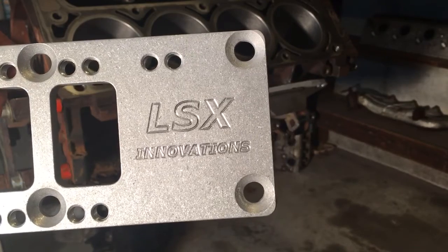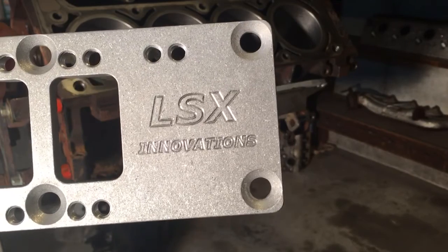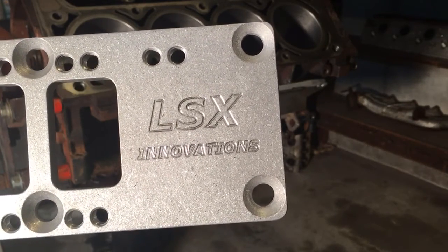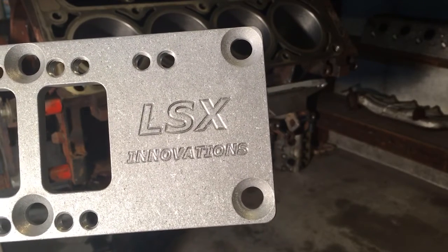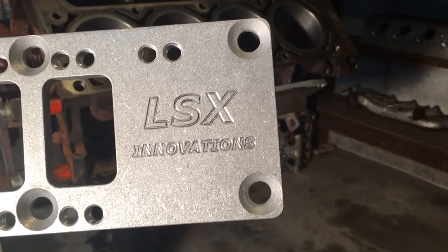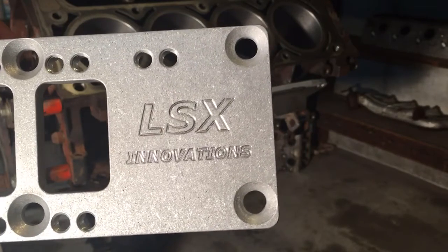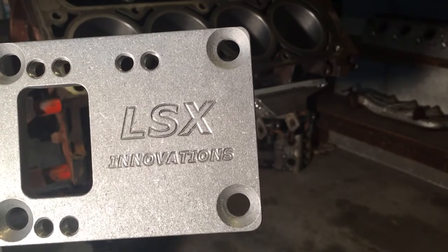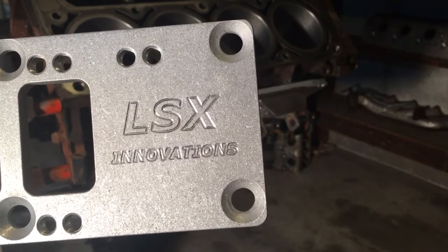It also gives you, I believe, three additional positions on this plate to move the engine. You can move your engine forward — I want to say it's seven-sixteenths of an inch, then an inch and a quarter, and then an inch and a half or two inches. I'm not exactly sure, but you'd have to check their options. It basically allows you to position the engine pretty much anywhere you're going to need it.